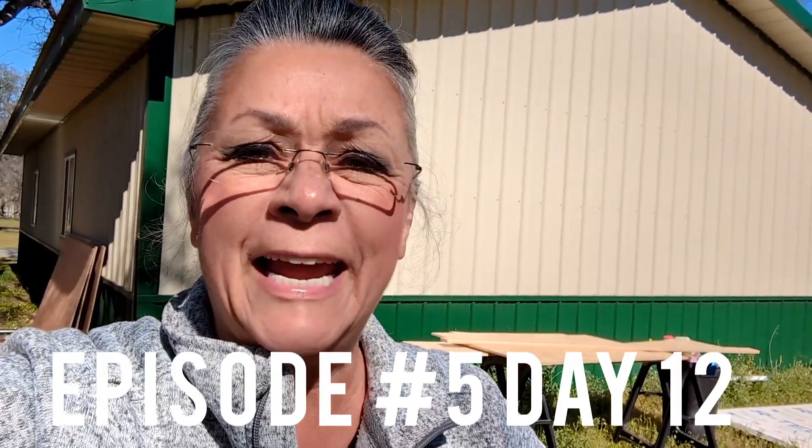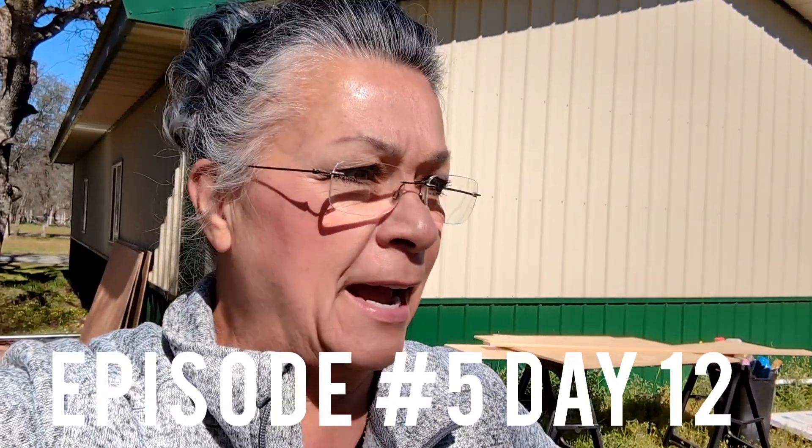Good morning everyone. Betty Bear from Betty Bear's Nomadic Travels. Today is episode 4, day 9 of my tiny house build. I had to take a couple days off — we had some things going on here that were a priority. But anyway, we are getting back to it.